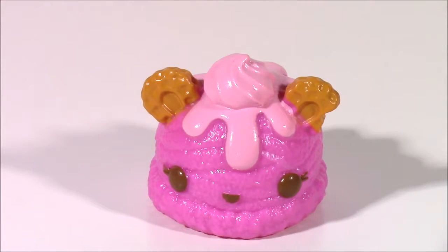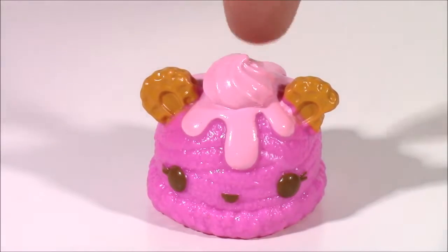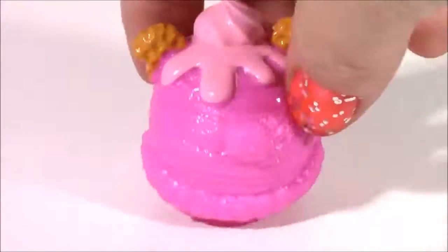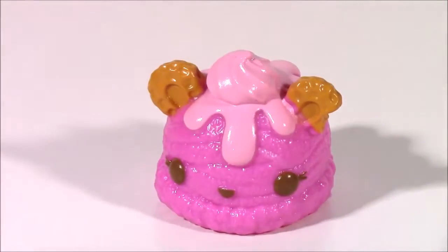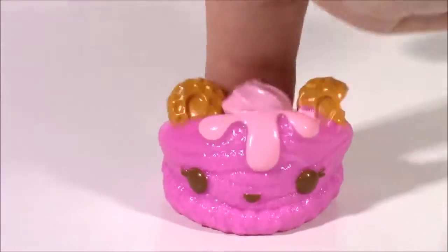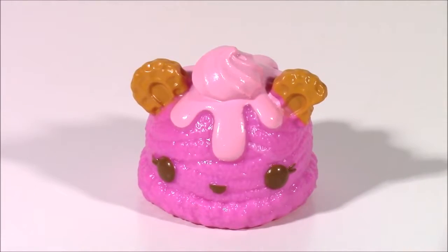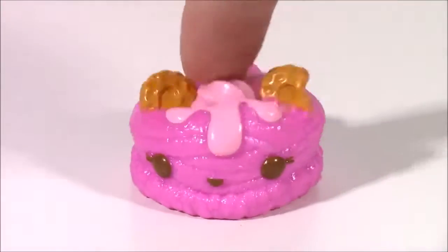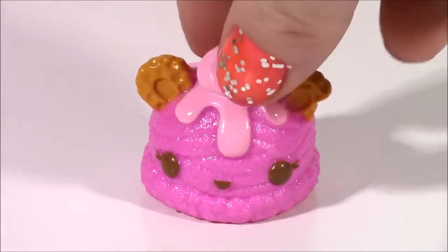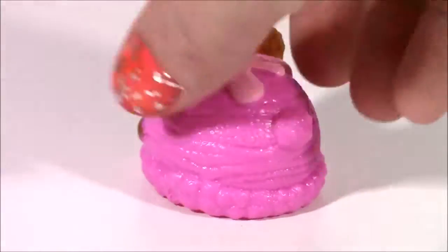First one up is Miss Cherry Slice - she is a limited edition Nom that comes with this ice cream truck and is so squishy and cool. She smells exactly like a cherry sorbet or an ice cream. I could literally smell this one all day, it's so yummy. Cherry Slice is super adorable - she's got some hot pink ice cream, a little dollop of light pink cream, and her ears are little peanuts.